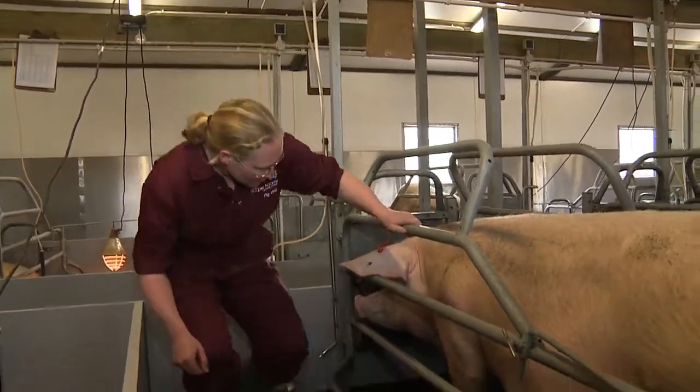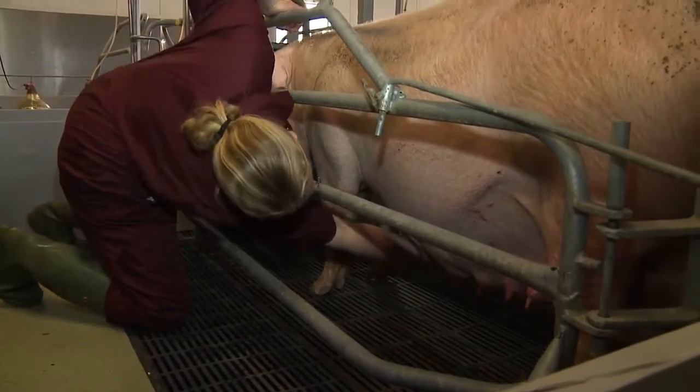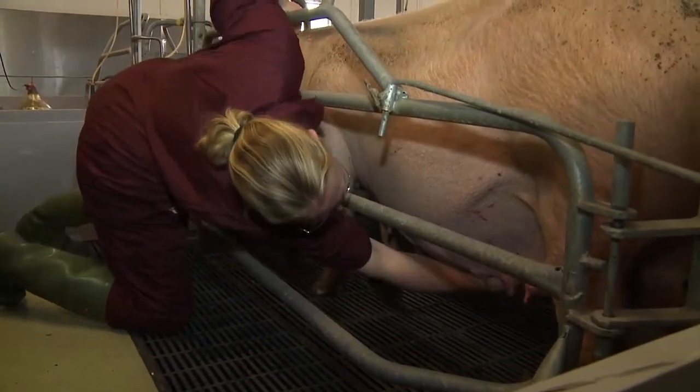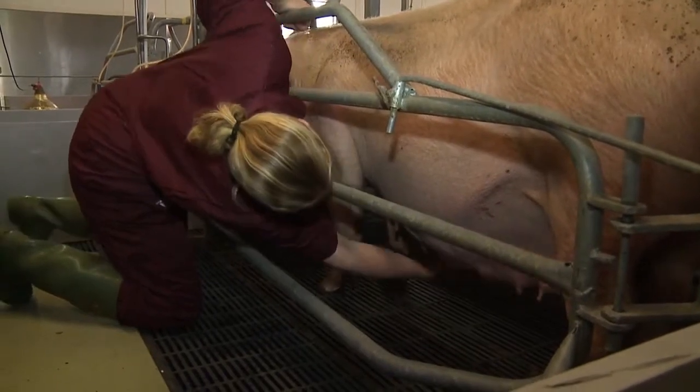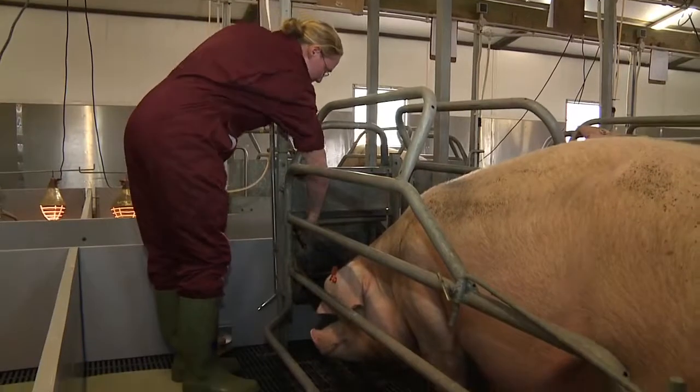For the sow's welfare, it's important to check her for lameness, check her udder, and make sure that the water flow is good and strong.